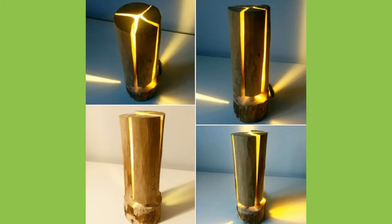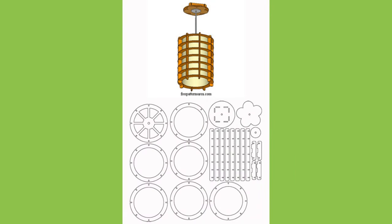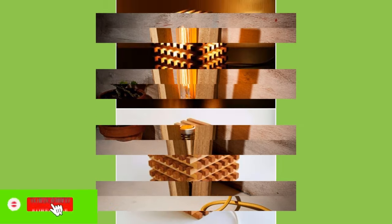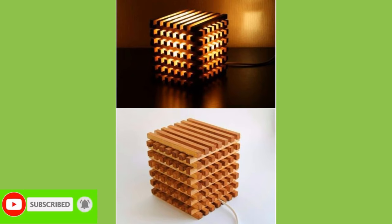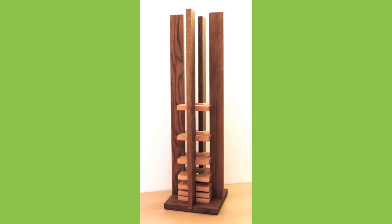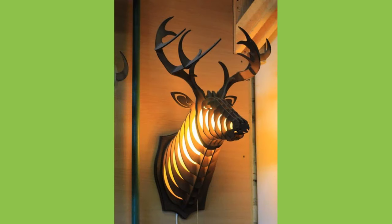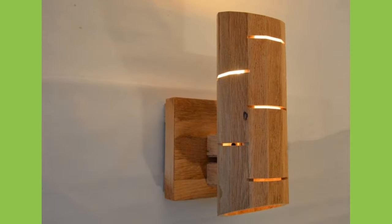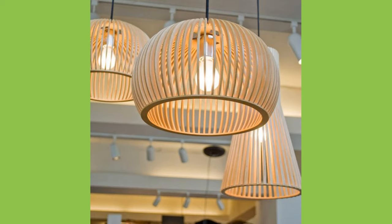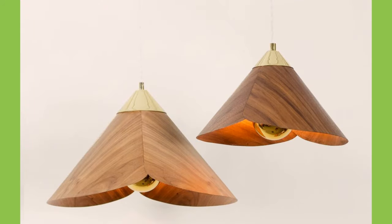A lampshade also serves to shield human eyes from the direct glare of the light bulbs used to illuminate the lamp. Some lampshades are also lined with a hard-backed opaque lining, often white or gold, to reflect as much light as possible through the top and bottom of the shade while blocking light from emitting through the walls of the shade itself. In other cases, the shade material is deliberately decorative so that upon illumination, it may emphasize a display of color and light emitting through the shade surface itself.